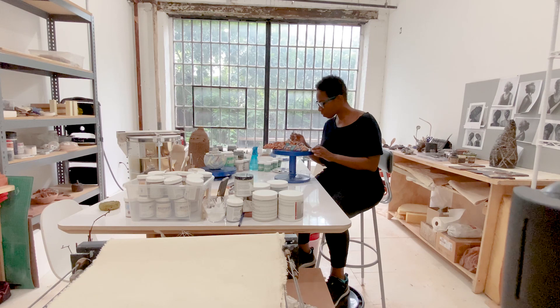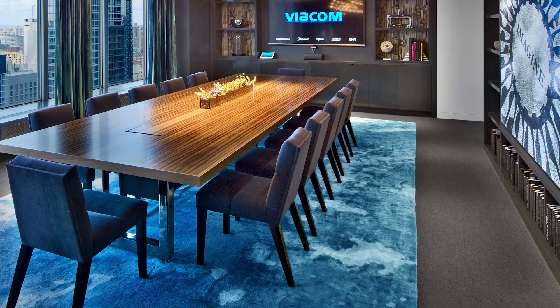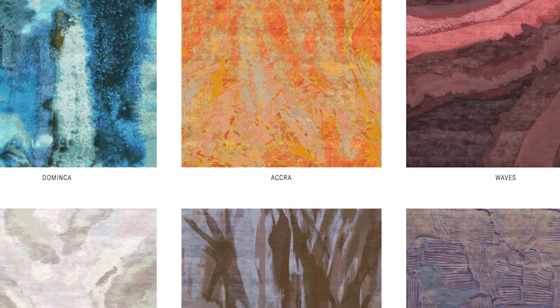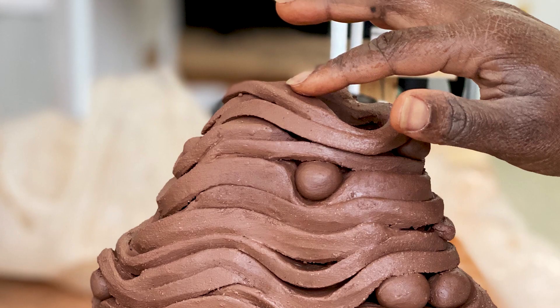I've been working in clay for the past two years. Prior to that, I've been known to make bespoke rugs by working with artisans in Nepal, India, and China. I really loved doing it, but I felt that it was time for me to explore other mediums, and I was so eager to make something with my very own hands.